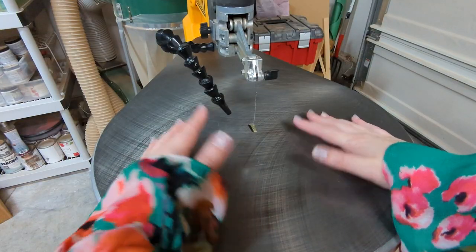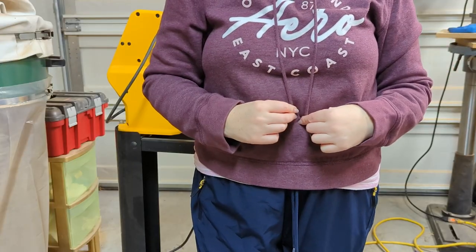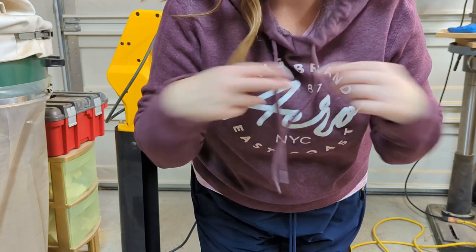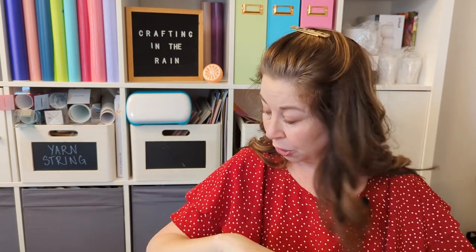Really long flowy sleeves or anything with drawstrings that might fall down as you're bending over — those types of shirts, sweatshirts, whatever — it's possible that they could get caught in the blade, but I think more often they just become a distraction. They start to get in your way, or something moves and you look at it, and then suddenly you don't have all of your attention focused on the blade and on your hands.